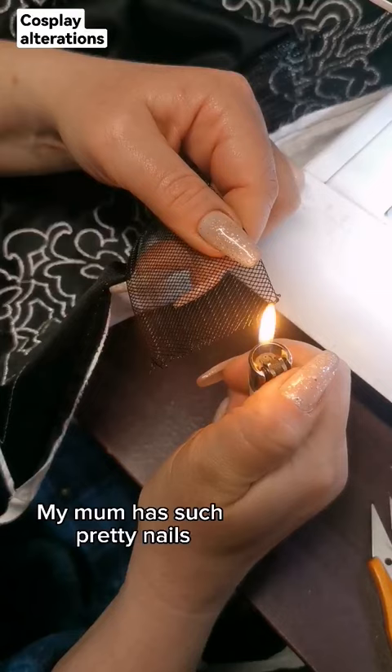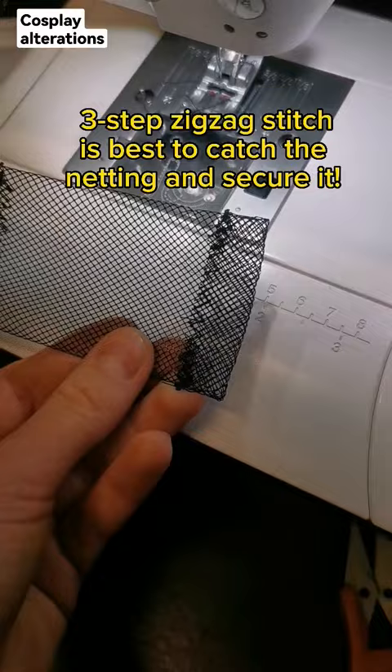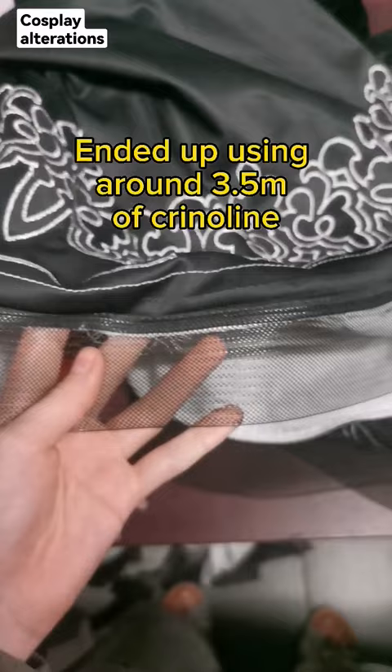Gotta burn the edges to make sure it doesn't unravel. Make sure to fold the edges so the plastic doesn't poke through. Then sewn all around the edge — we sewed it twice in the end to secure it.